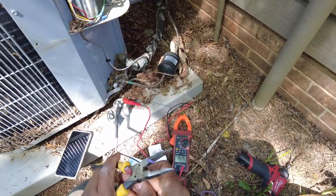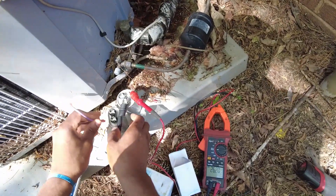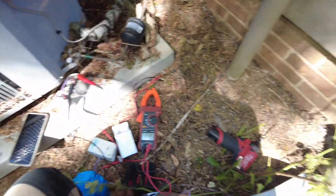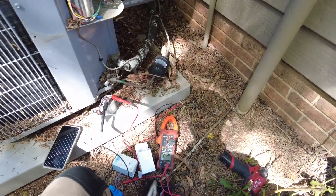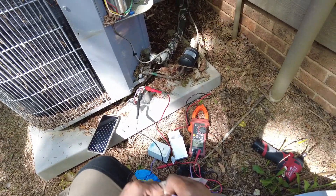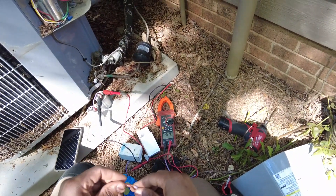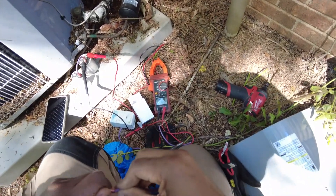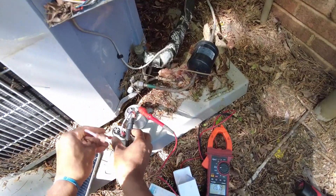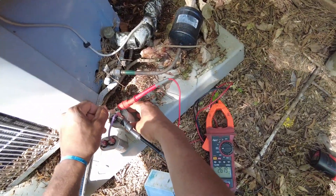So now what I'm doing, I'm making a quick jumper cable here. I already got this side crimped, so what I'm going to do now — for the 25 micro-farad side — I'm going to go from Hermetic. I'm going to take another jumper cable here and just jump it from each side of this 10 micro-farad to the Hermetic and the Common, like such.